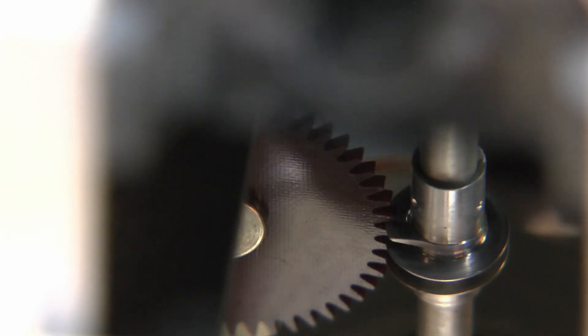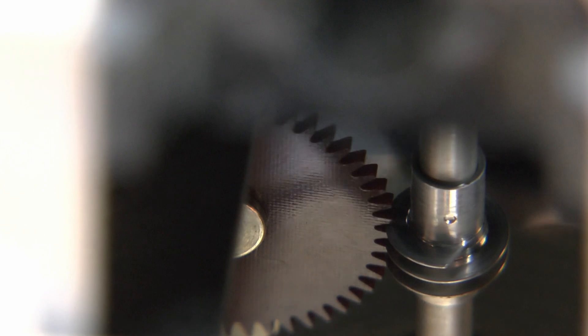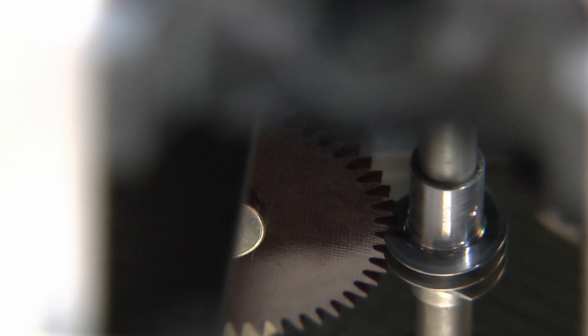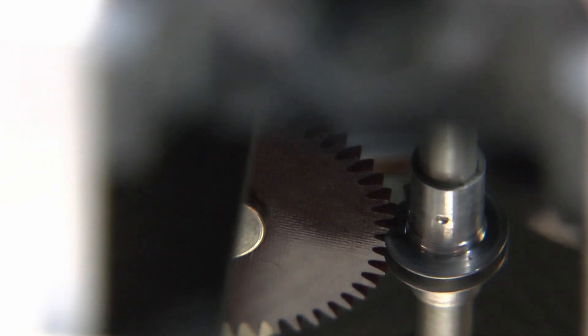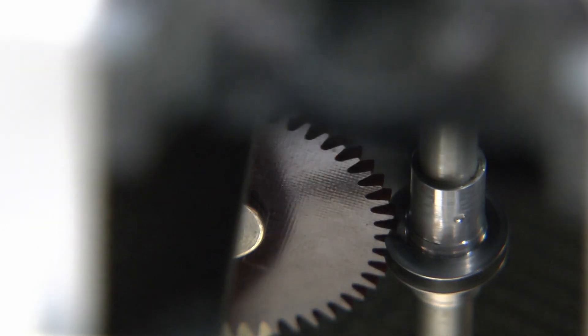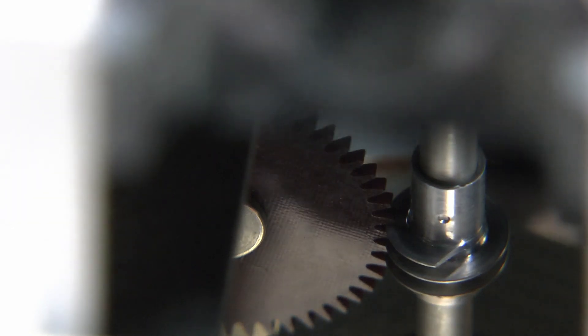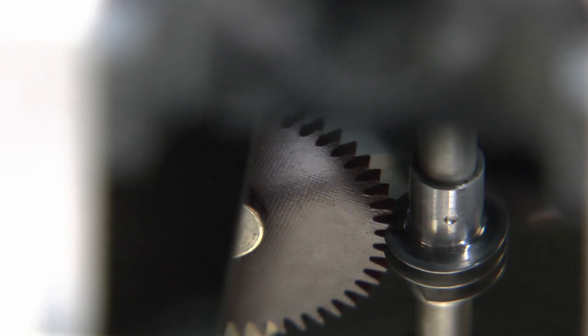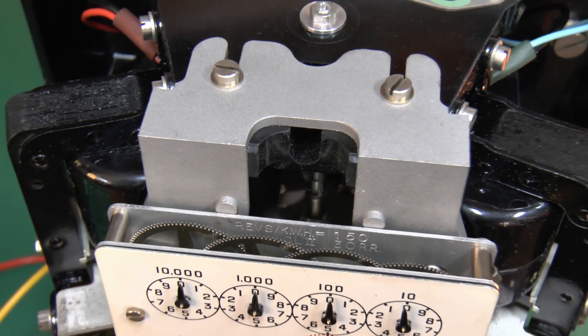This is a close-up of the drive shaft — the vertical shaft is connected directly to the disc below, and that small gear is where the motion is changed from vertical into horizontal. From the front of the left gear there's a thin shaft that comes through to the front panel which drives the indicators on the front display. Although it looks really large in this picture, if I zoom out you'll see how tiny it actually is.